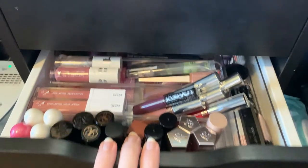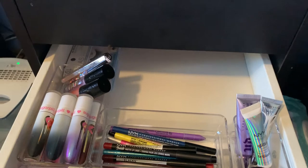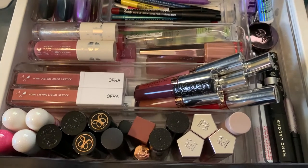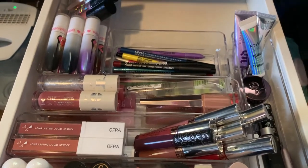First, let's start out by showing you guys how I store everything. I mentioned in my eye products collection video that I store my lip products in with my individual eye products, simply because I don't have a lot of individual eye products, but as you guys can see, I have a lot of lip products.